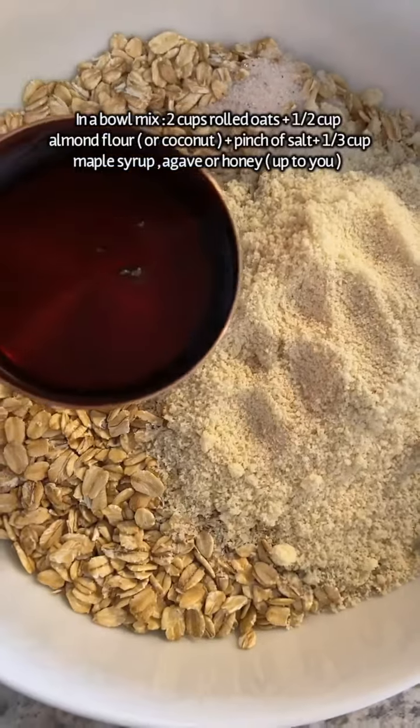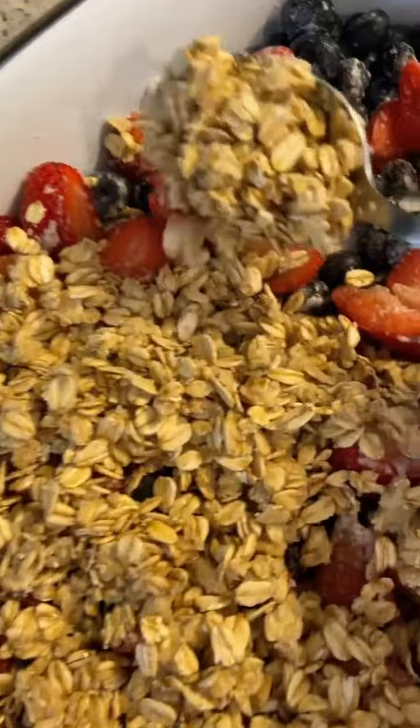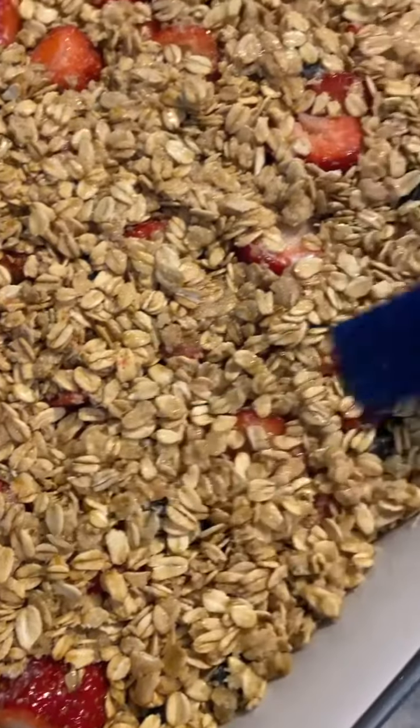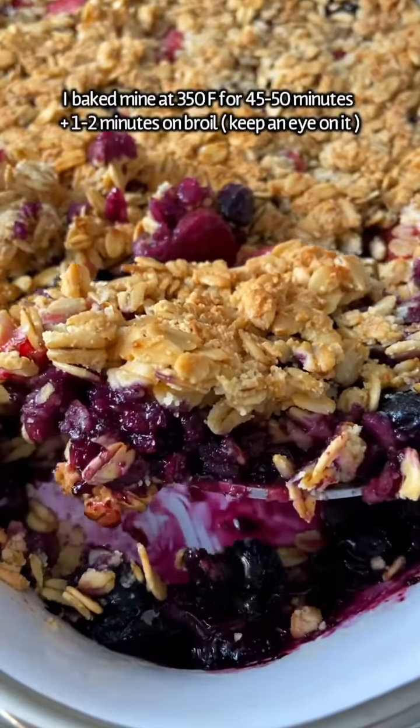In a separate bowl, add two cups of rolled oats, half a cup of almond flour, a third of a cup of pure maple syrup, and a nice pinch of salt. Mix it all together and top off your berries, making sure it's nice and compact. Then brush a tablespoon of avocado oil on top.